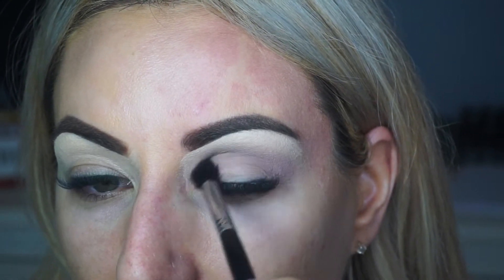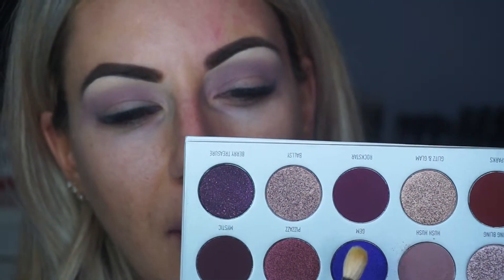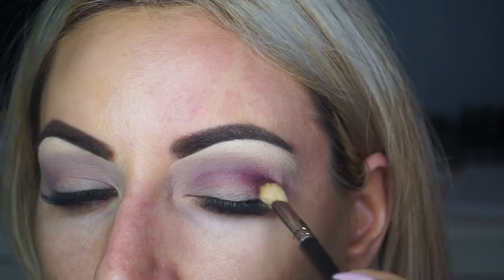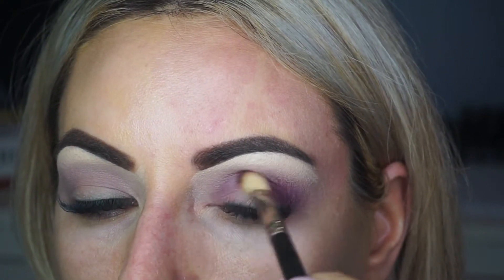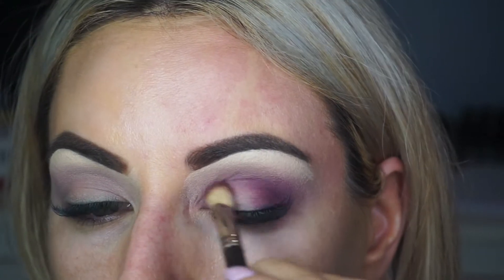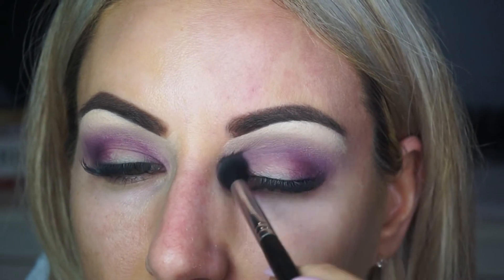Especially in this crease area, I'm finding that they're just a little bit inconsistent. I'm taking the shade Rockstar with my 217 MAC brush. I'm going to go in with this cranberry shade right here, deepen that crease area and just with circular motions, deepen that outer V area as well. Just whatever's kind of left on the brush, deepening that crease up. Really transitioning these shades so that when I do my cut crease, it's going to blend a lot more seamlessly. I'm taking Hush Hush again to blend these two colours together in that crease area just so that there aren't any harsh lines.